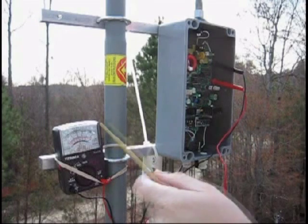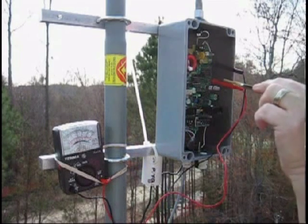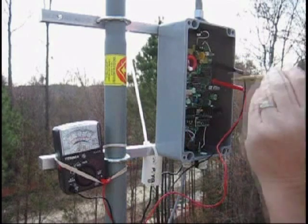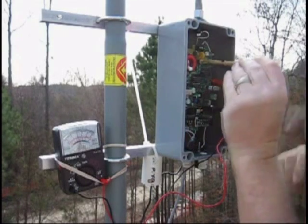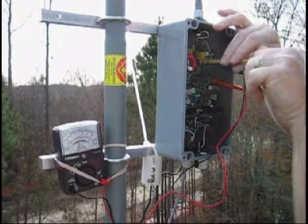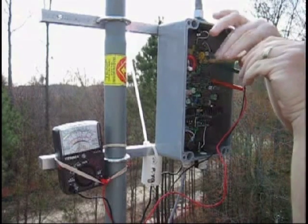Now I've got a meter hooked up — black lead in the top hole, red lead in the bottom hole. This is a 10-turn tuning capacitor. I usually like to start out with the tuning capacitor about halfway position.